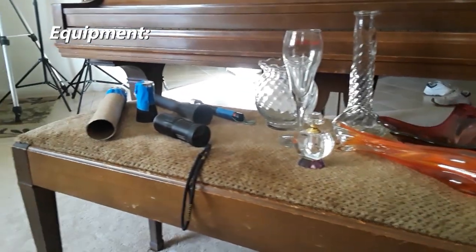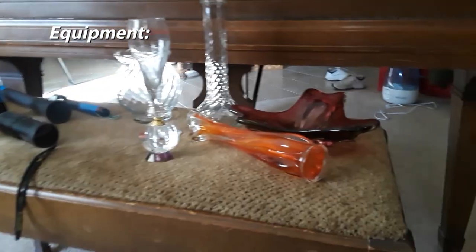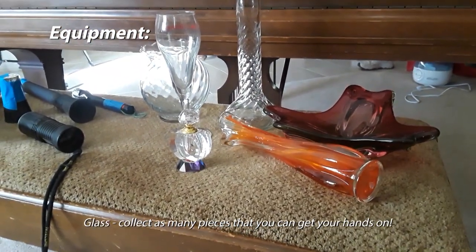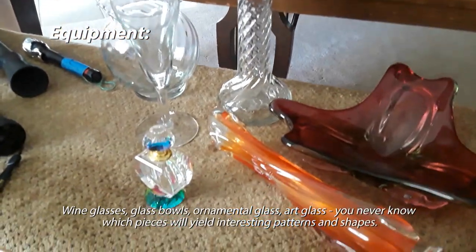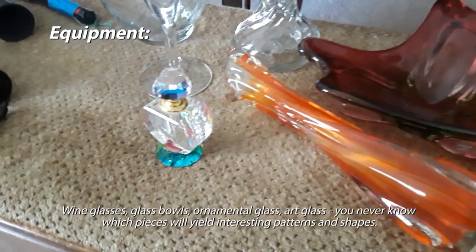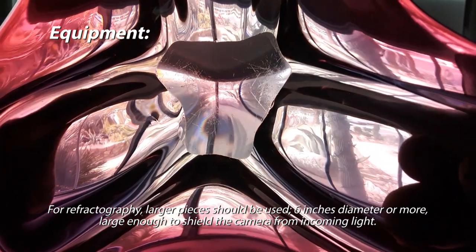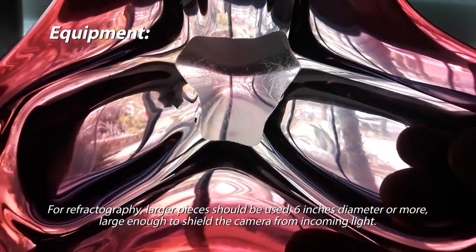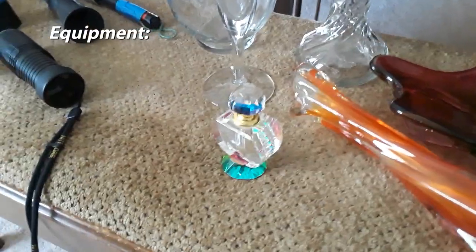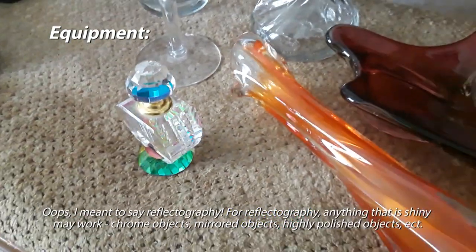Here we are with the equipment we need for refractography and reflectography. As you can see, I have a good assortment of glass objects — anything that's glass will work. I have wine glasses, ornamental glass, art glass, and a little perfume bottle. If you're doing refractography, you need a piece that's translucent — you can see all the way through it — and it helps if it's a slightly larger piece, maybe six inches in diameter, to cover the front of the camera. For reflectography, just about any object that creates a caustic reflection is game.